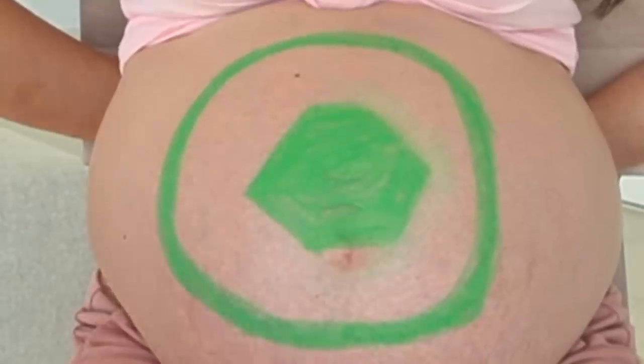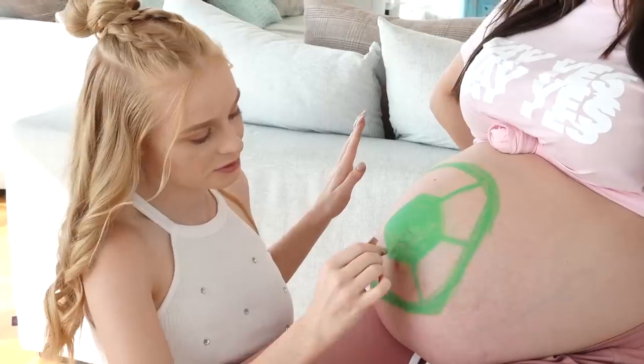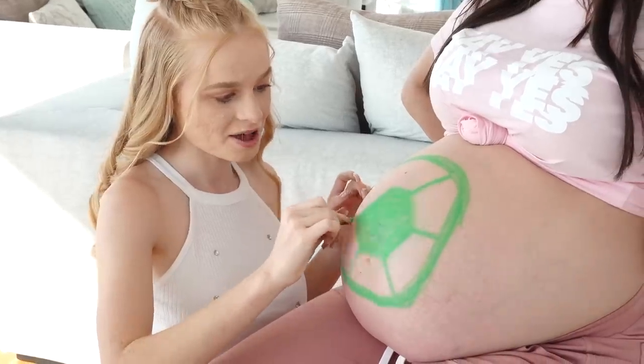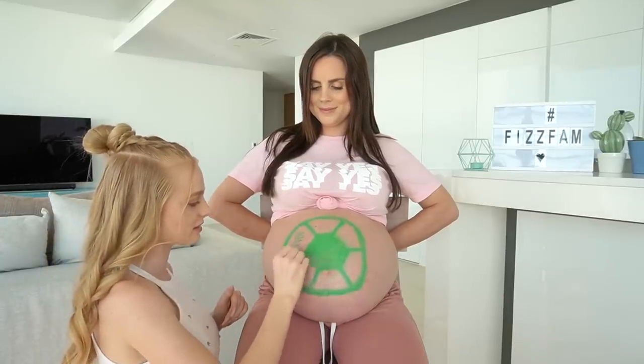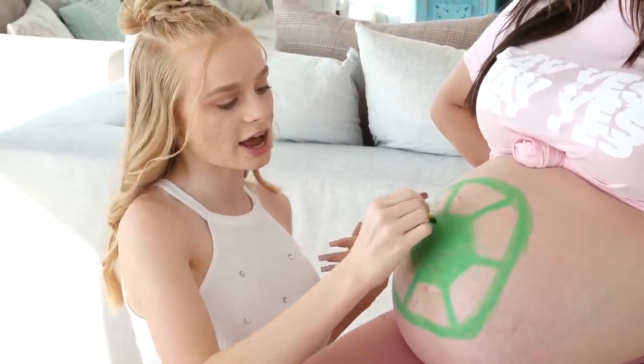Am I allowed to use the baby wipe if I've made a mistake? I can — phew! This never happened, okay guys, don't tell Sienna. It's still not symmetrical at all but we're just going to pretend that didn't happen. It's starting to look good already! I'm done with the light green. Now I'm going to get the dark green and colour in the sections on the turtle's shell.